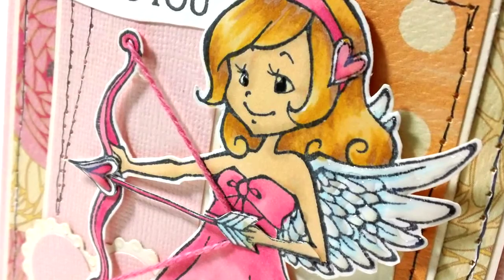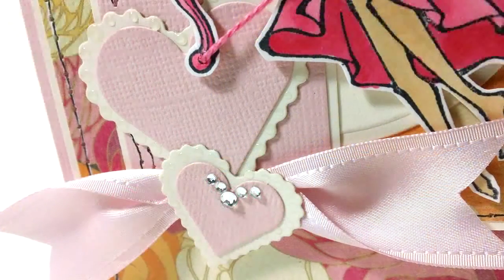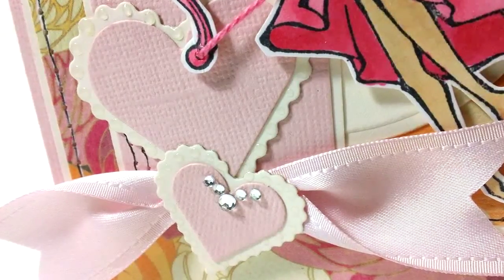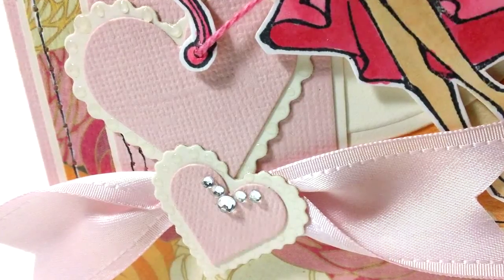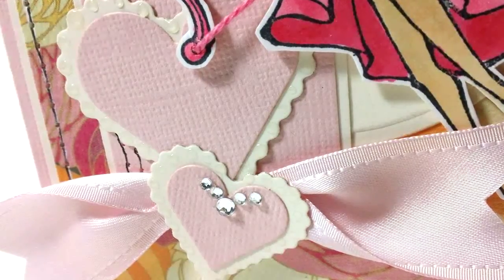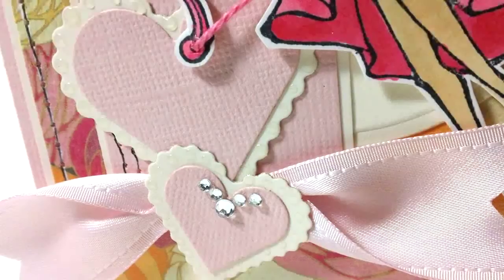Here's a close-up of the hearts — I added some bling as well as some dots of glossy accents around the heart, which adds interest and shine without taking attention away from Emily so you can actually see her better. Thank you so much for watching this video. If you enjoyed it, please click the like button below. You can also hit subscribe to get email notices when I put up a new video, and I'd love for you to leave a comment about your crafty New Year's resolution — what's on your plan for 2013? Thanks so much and have a great year ahead!